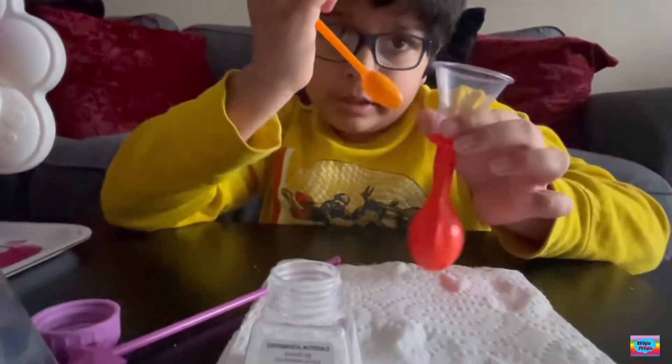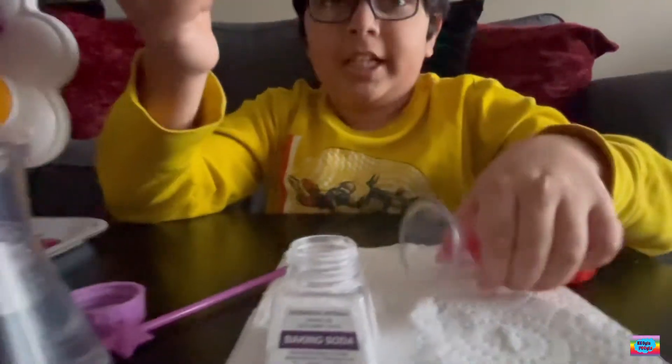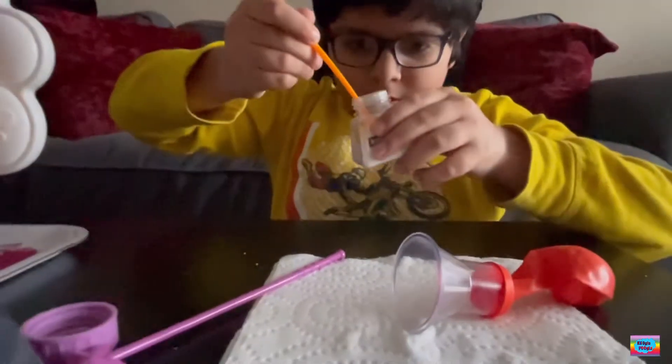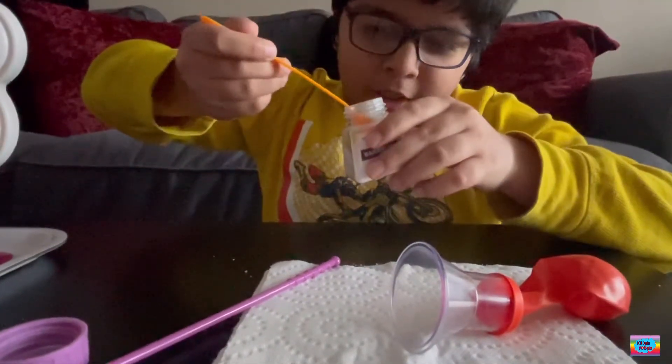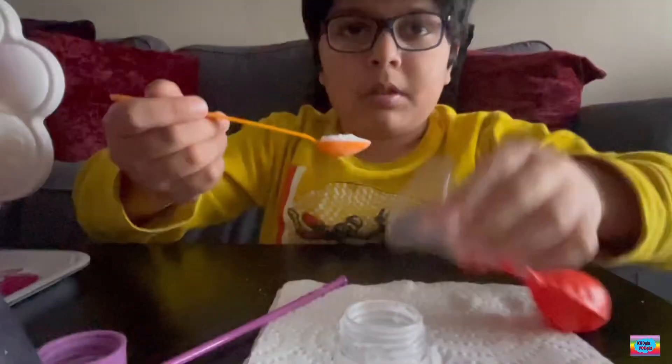We're putting it like this because we want to put the baking soda in our balloon. I'm going to put some baking soda — it's more like sugar. Now it's going to pour it.